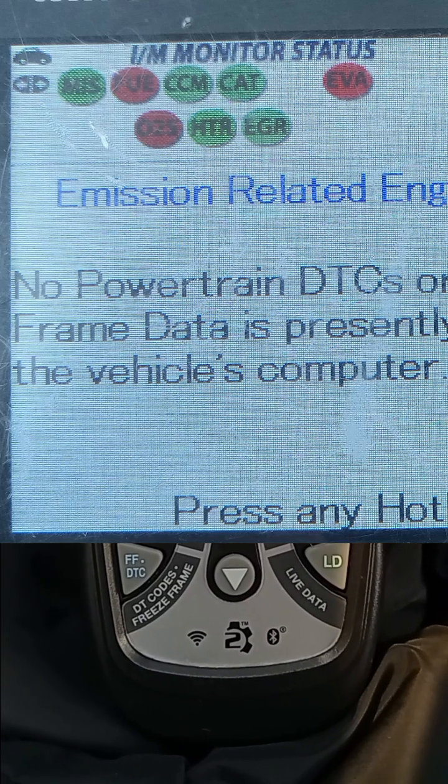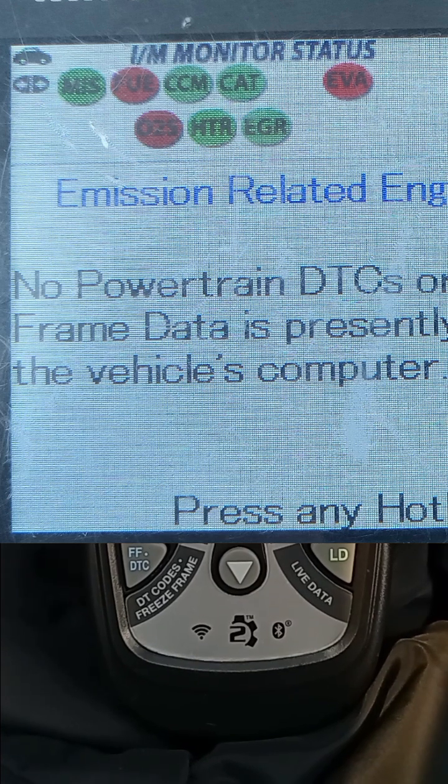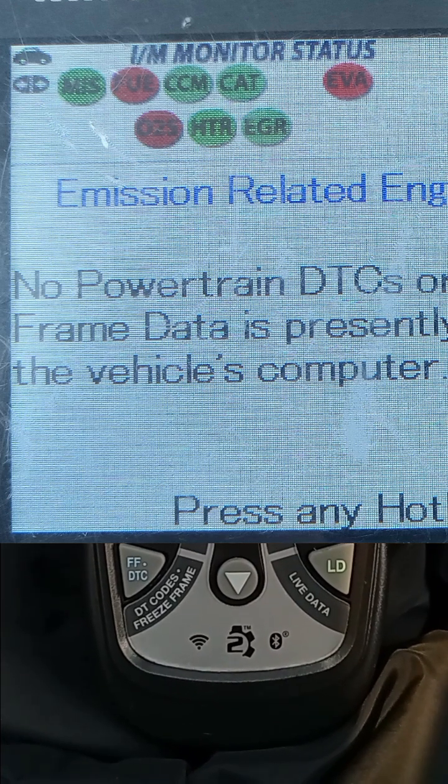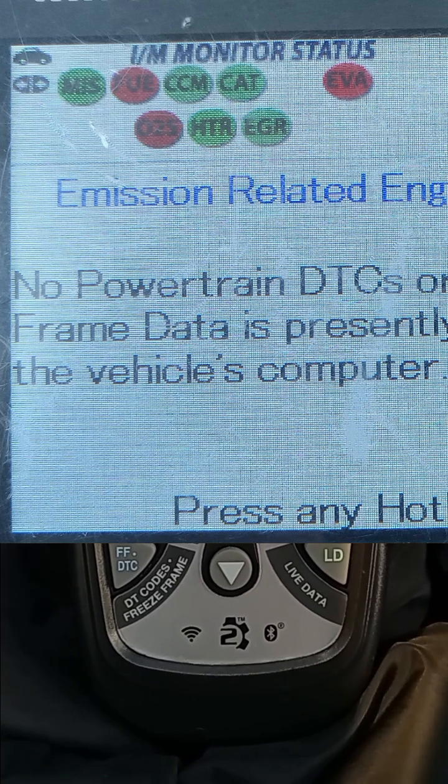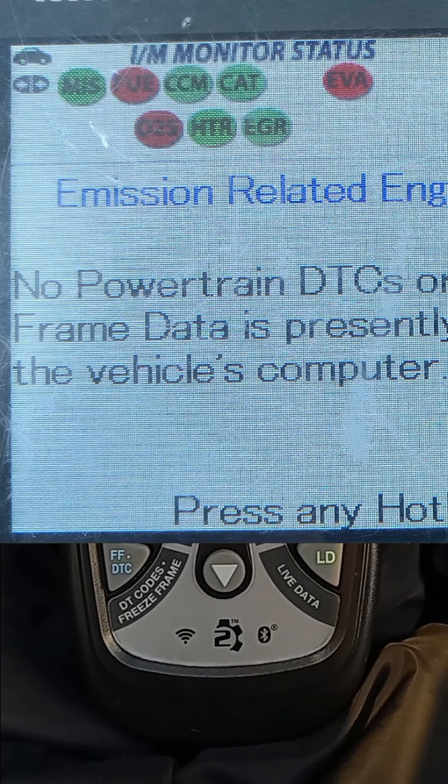The drive cycle monitors that are not complete would be the fuel system monitor, the EVAP system monitor, and the O2 system monitor. This is part one — there's more on the way.